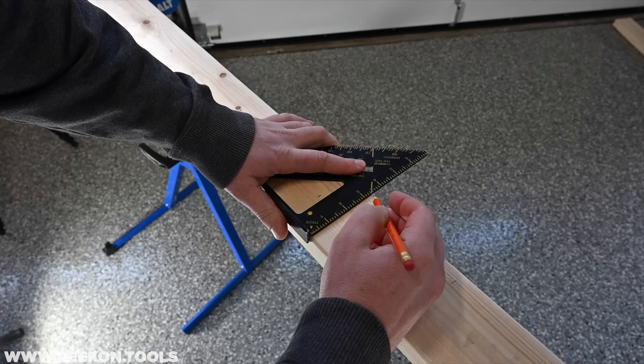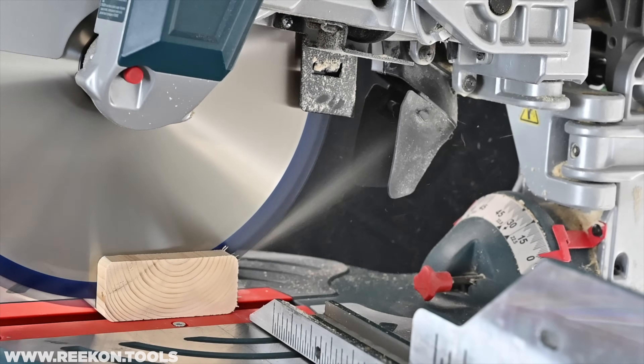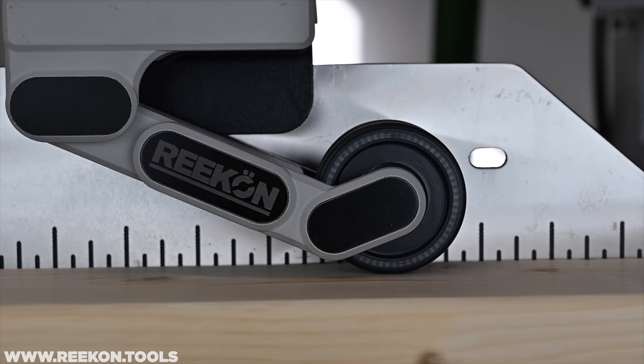For more than 50 years, we've been cutting stock goods the same exact way. Isn't it time for an upgrade? Introducing the M1 Caliber.